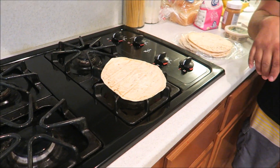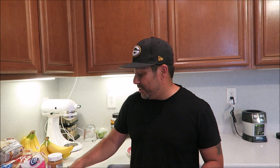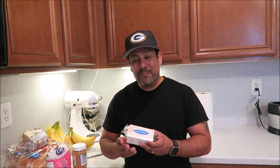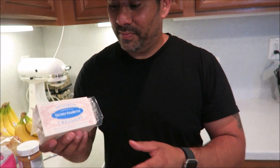My dad used to heat his tortillas straight on the stovetop like that. What I would do is burn it to a crisp, then put butter on top and just eat it — just crunch, and it was so good. We're going to do that, but with vegan butter.